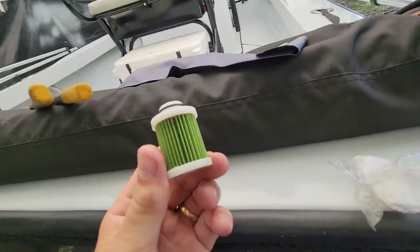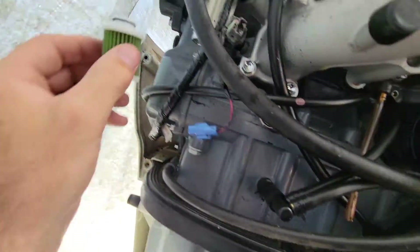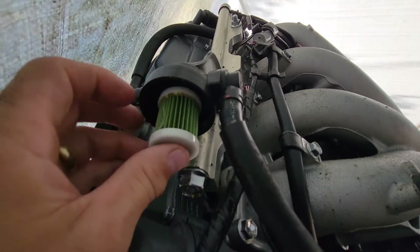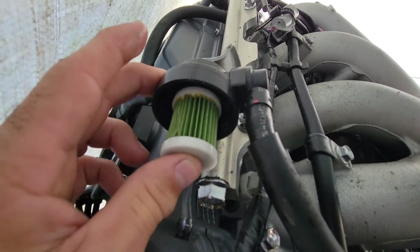The new filter is green. I'll go ahead and install it — you can see it just clicks right into place. I don't know if you could hear it click, but that was the click.